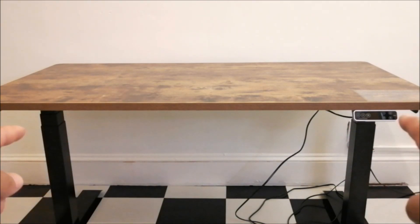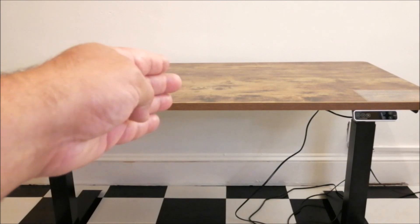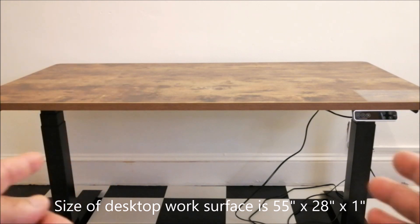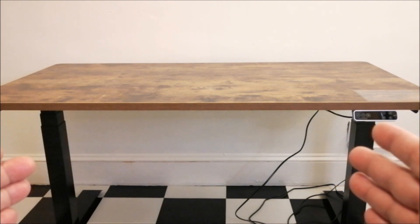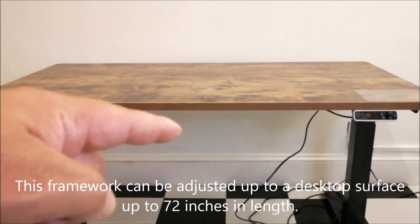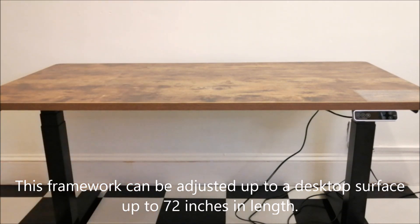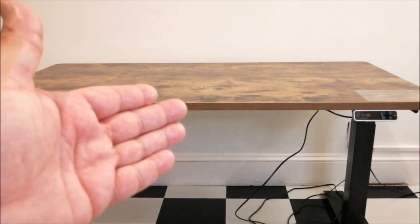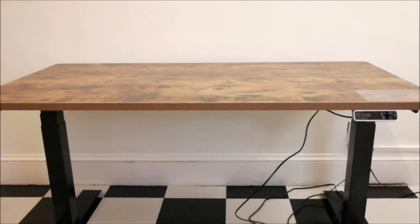In my case I went with the 55-inch model, which is why you have to adjust the framework. It's very customizable — you can go as long as 72 inches. I'll put the link to the assembly video below; I used that as a reference and it's very straightforward. I put this together in 30 minutes.